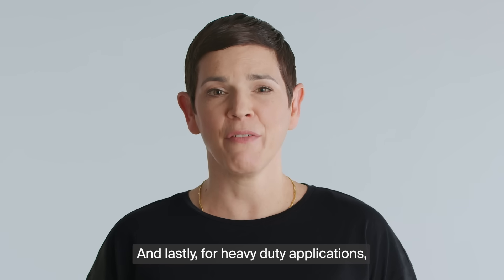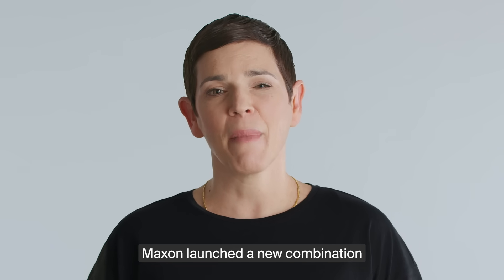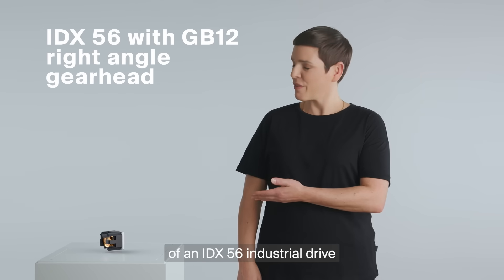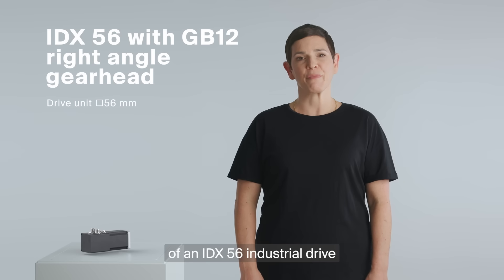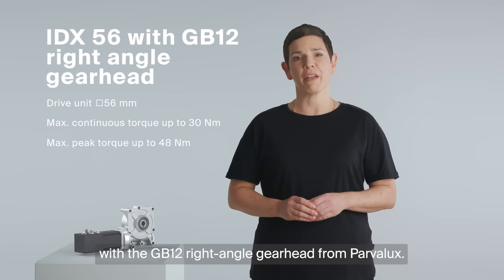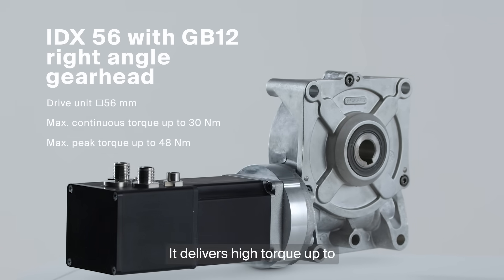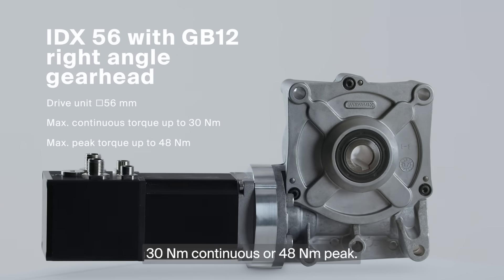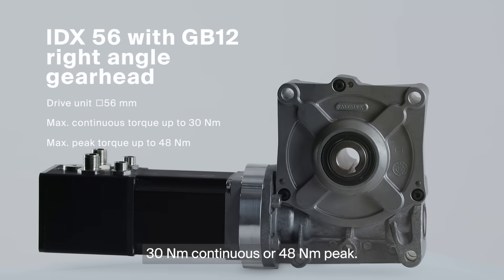For heavy-duty applications, Maxon launched a new combination of an IDX 56 industrial drive with a GB12 right-angle gear head from Parvalux. It delivers high torque up to 30 Nm continuous or 48 Nm peak.